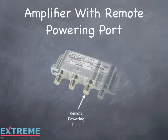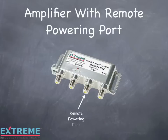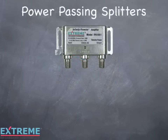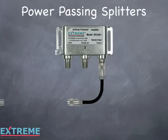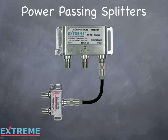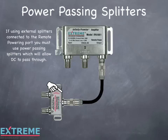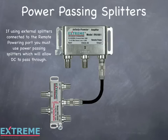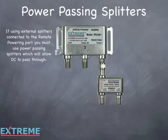For the IPA1002 and the IPA1004, the remote powering port is the second port on the right. If your application calls for using external splitters when remote powering, power passing splitters must be used, which will allow DC to pass through to the amplifier. The Infinity Premise modules are available in power passing splitters and connect directly to the remote powering port, eliminating the need for cable jumpers.